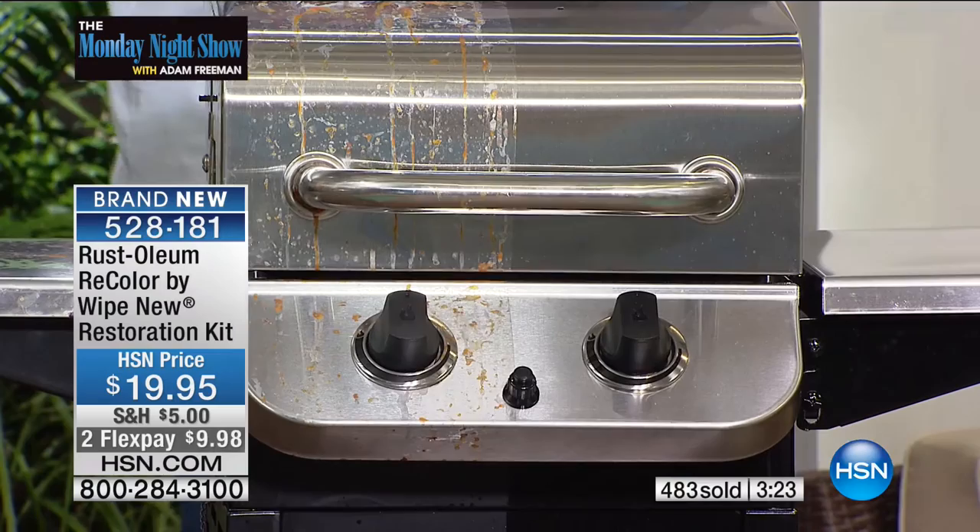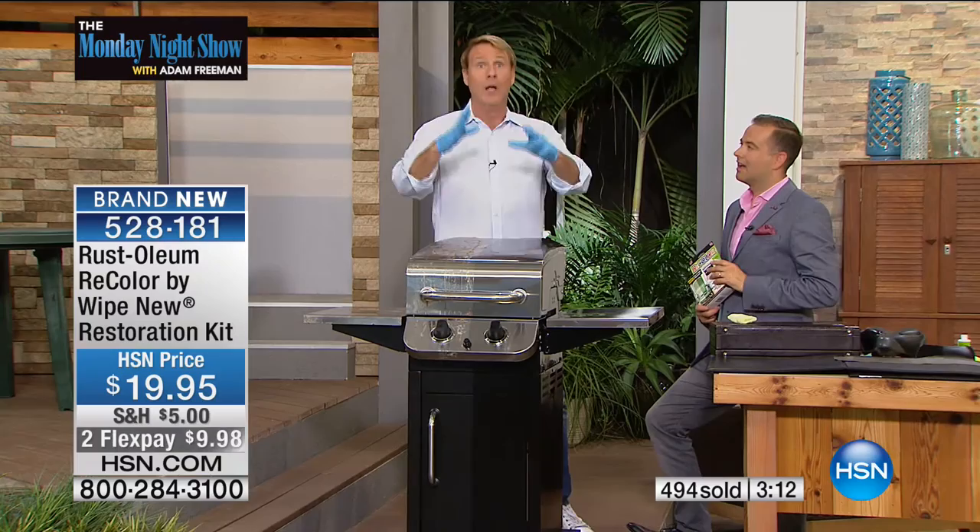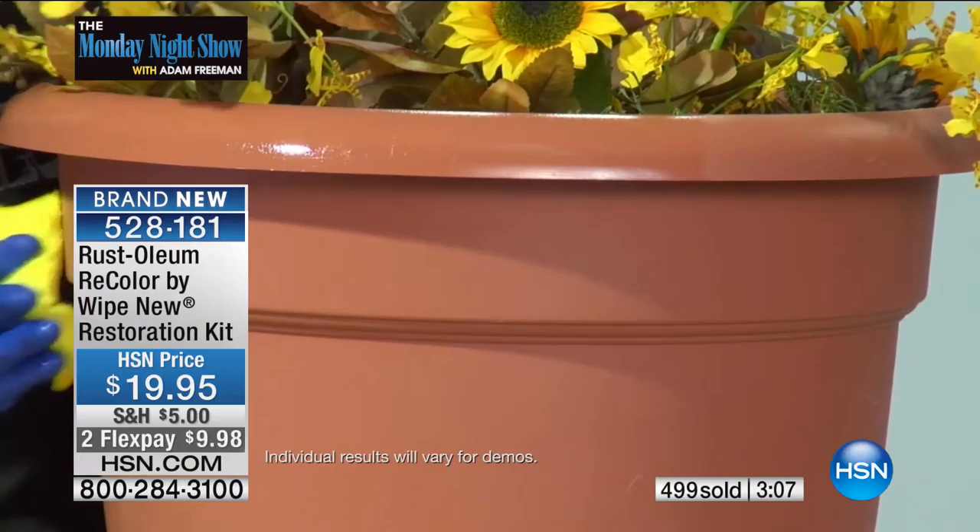You'll only be limited by your own imagination because we're talking about just about any surface — leather, plastic, metals. It's a wipe-on sealant and coating that restores the original color and the shine.